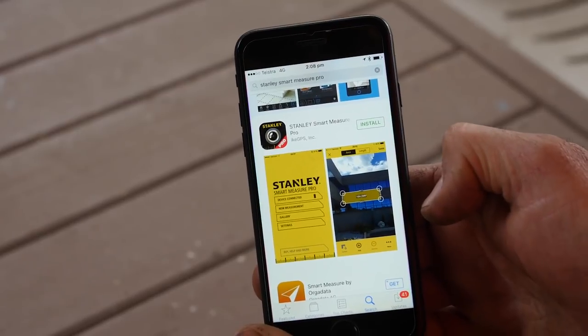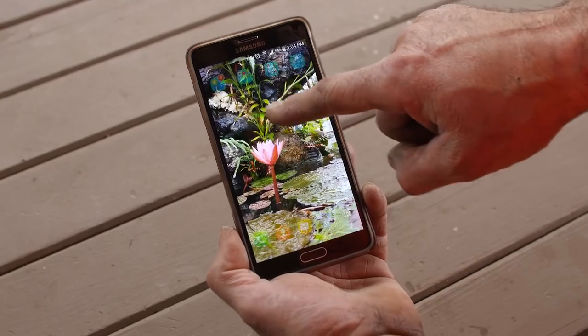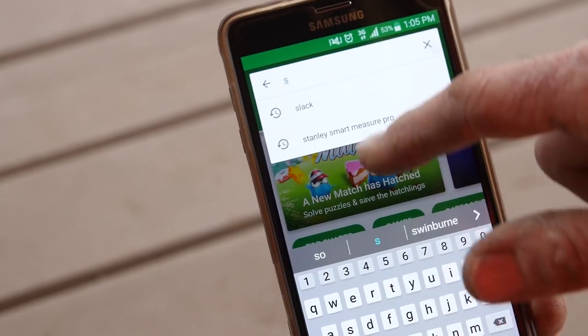If you're an Apple user, you download it from the App Store. If you're an Android user, you go to Google Play. It's a free app.